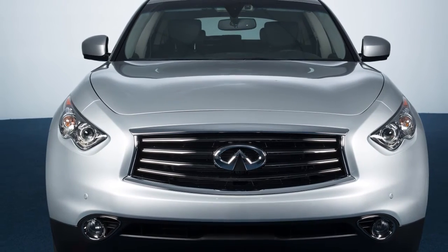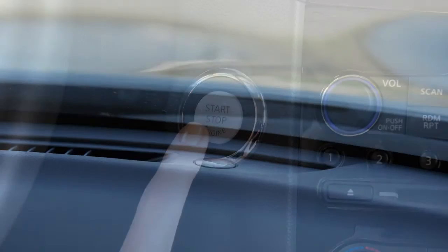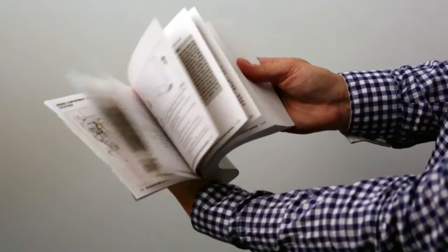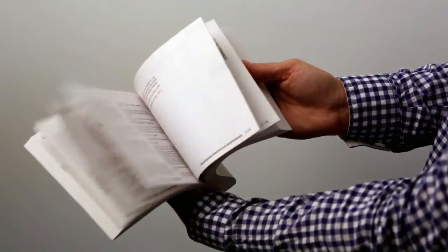The auto light system will also keep the headlights on for a period of time after you push the ignition switch to the off position. There's a light sensor that controls the auto light system on the top of the instrument panel. Keep that area clear of papers and other material. Please see your owner's manual for important safety information, system limitations and additional operating information.